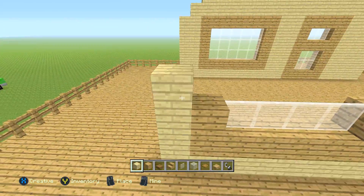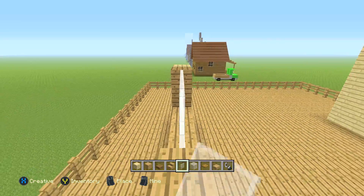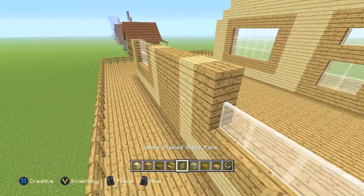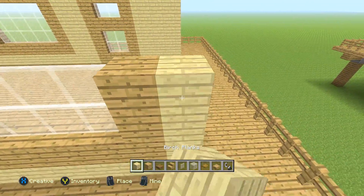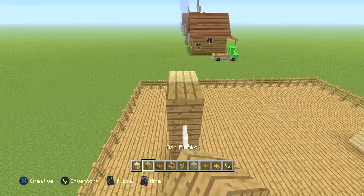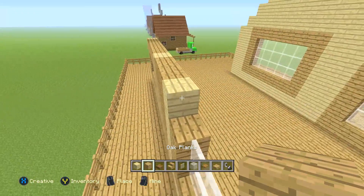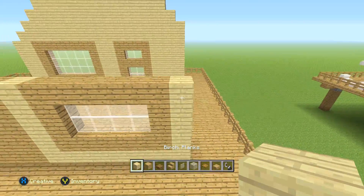This part right here is the hardest part of the back because it's just the initial section, but it gets super easy after this. Then the next row is a lot easier: one birch plank, six oak planks, one birch plank, three oak planks, one birch plank, six oak planks, then one birch plank, just like that.